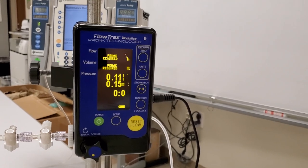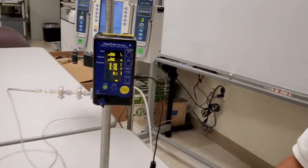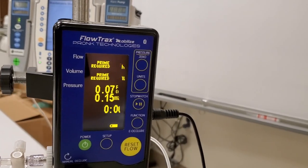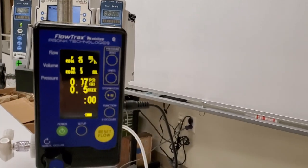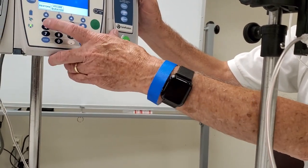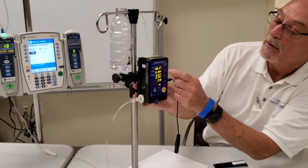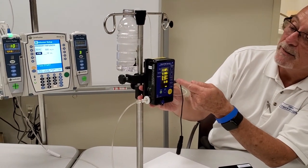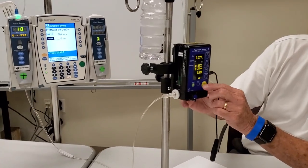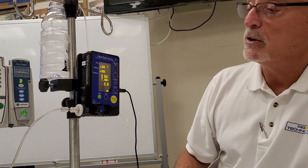The screen tells you everything you need to know. You may notice on camera it appears to flicker, but that's the refresh rate of the LCD panel — it's actually very crisp and clear in person. Notice it says 'Prime Required' on the display. In order to get numerics you have to prime it. Before starting, hit Reset Flow to set everything back to zero, and also zero the pressure.